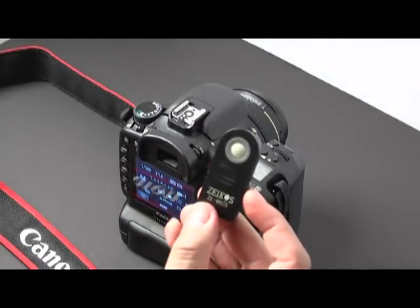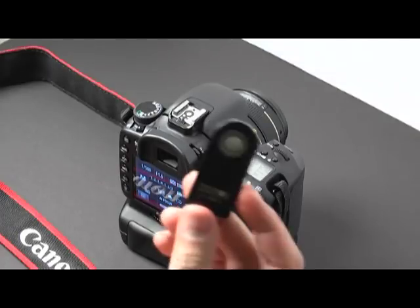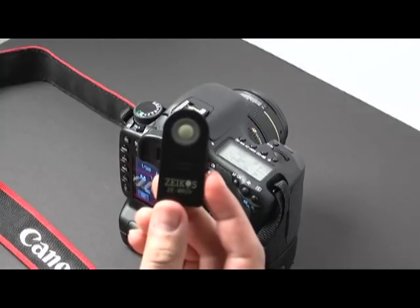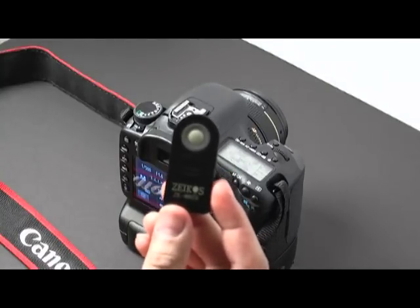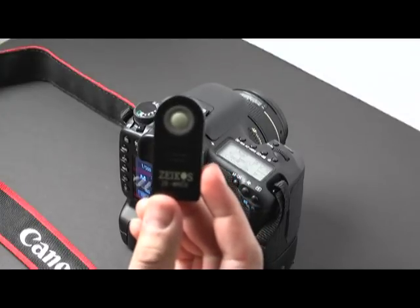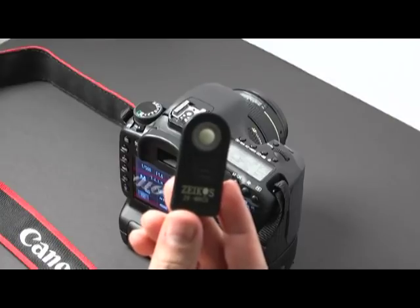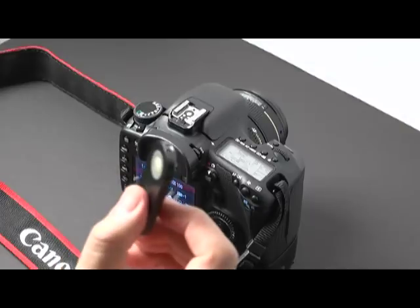I bought this on Amazon. It cost me about seven bucks and it works really good. It works about 16 feet maximum distance. This is a Zycos — the model number on there is Z-E-W-R-C.